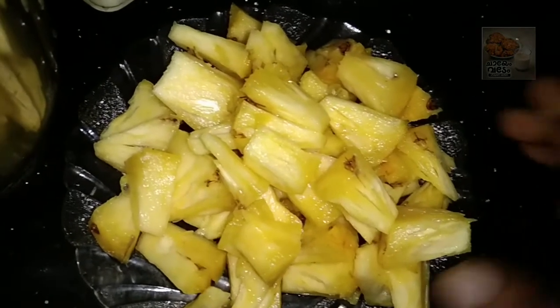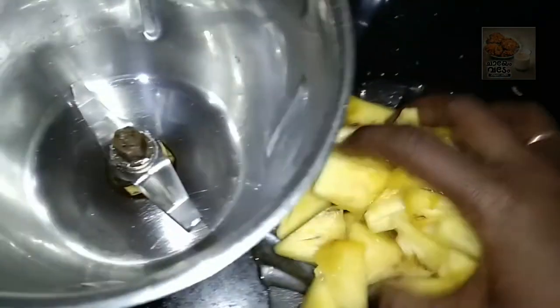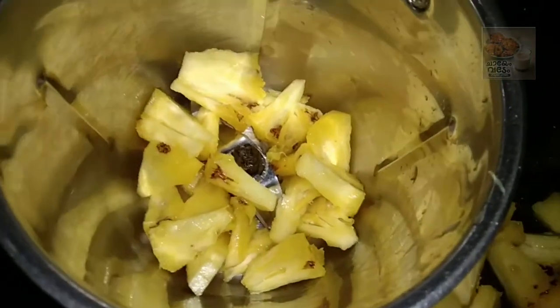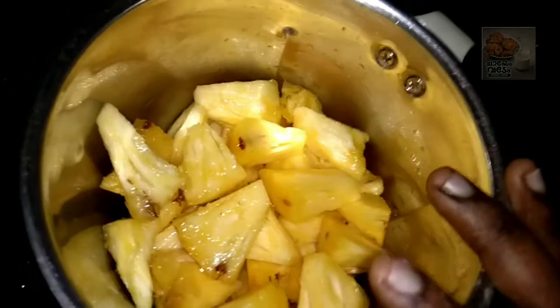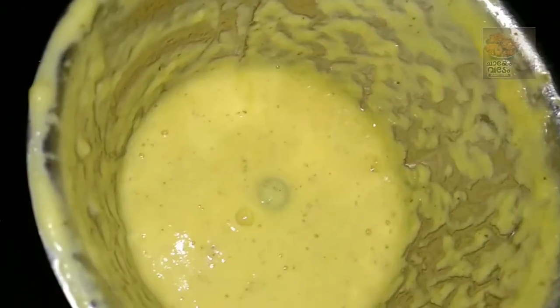I have to add a little pineapple. Now I will cut it and put it in a blender. Then we will blend it.